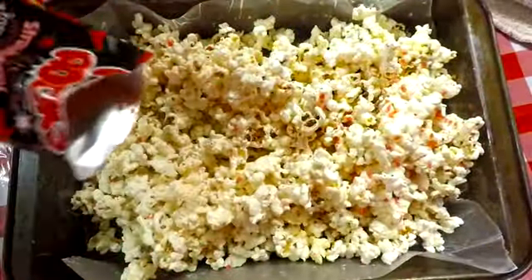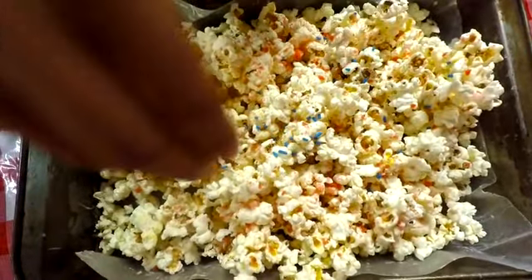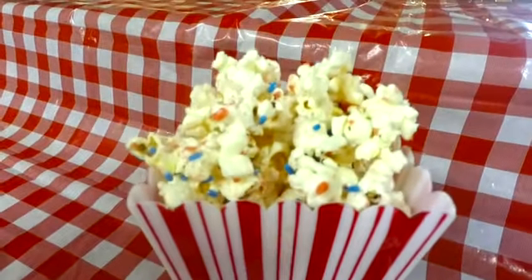Then go ahead and sprinkle all of the pop rocks all over the popcorn and do the same thing with the sprinkles. And there you have it — super easy to do, super tasty, and the kids really enjoy this kind of stuff.